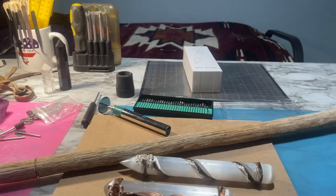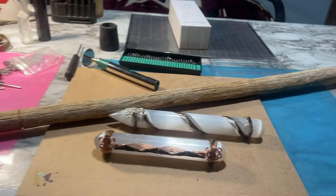Hey everyone, it's July 20th, 2022, and it is about 11:20pm. Can't sleep, so I decided to work on a project here.